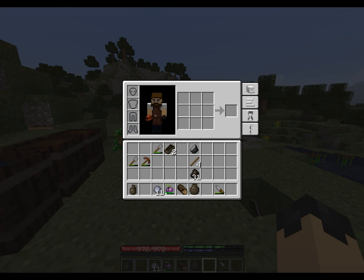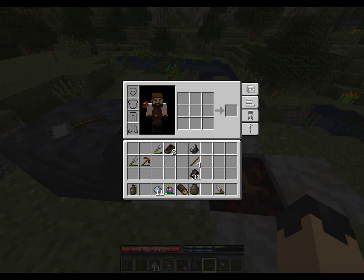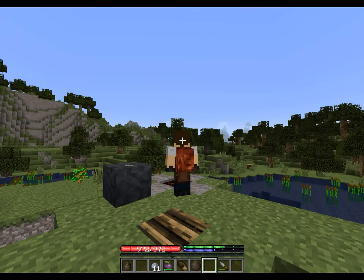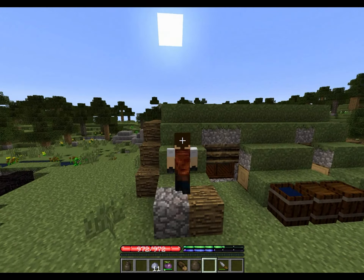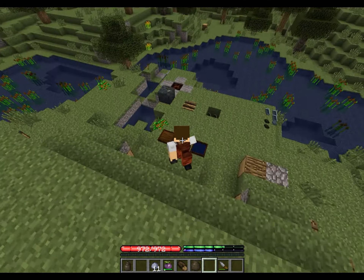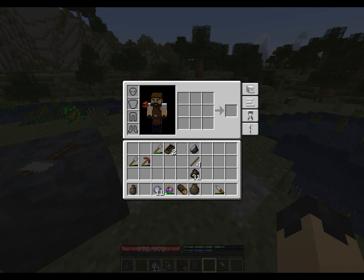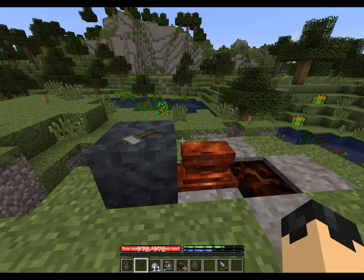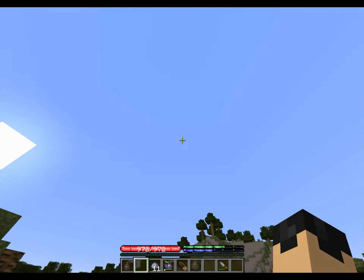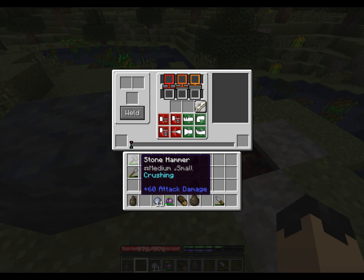And we're overburdened, so we'll just throw that on our back apparently. I'm a turtle! So let's go ahead and drop it right next to the forge — and that is our first metal anvil created in TerraFirma Craft.